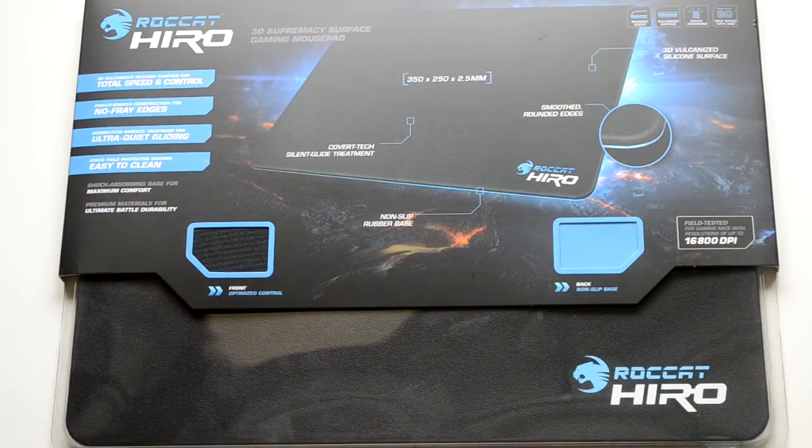Hi there guys, it's Will from The Last Resort and today I am reviewing and unboxing the Roccat Hero 3D Supremacy Surface Gaming Mouse Pad. That's a mouthful, so let's do this!